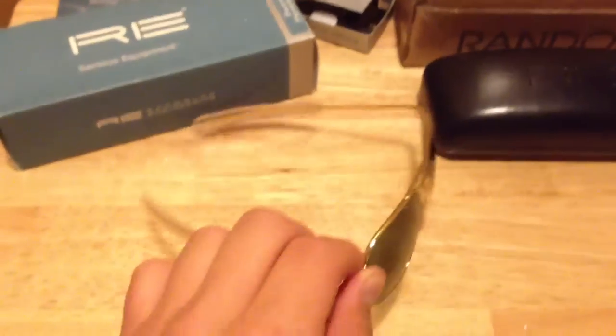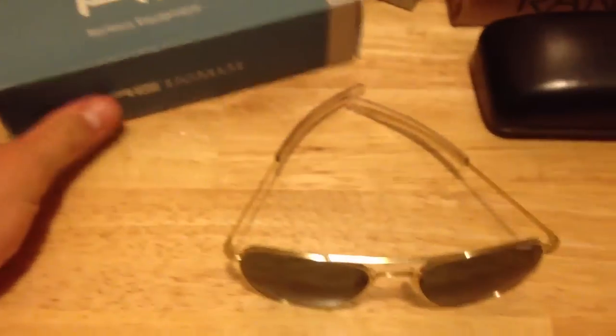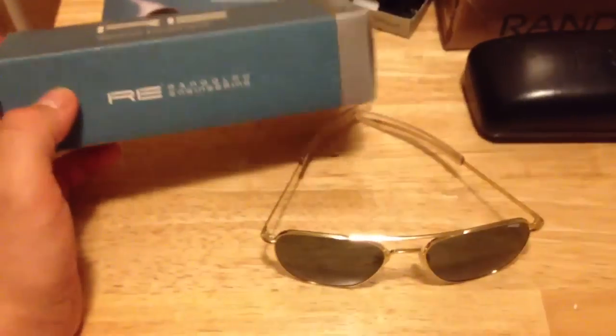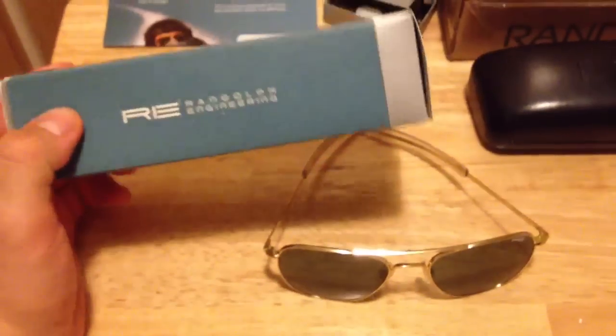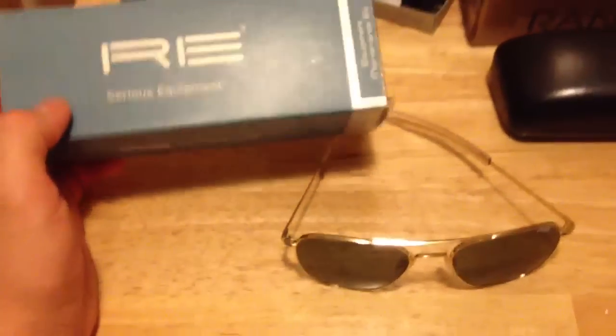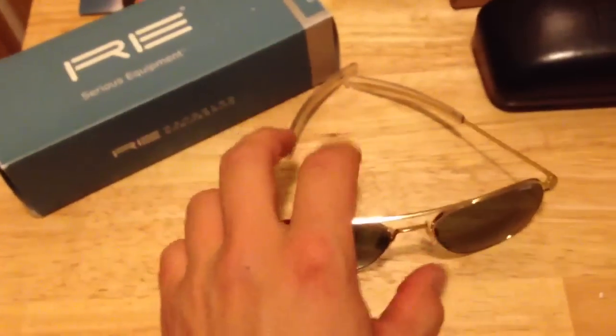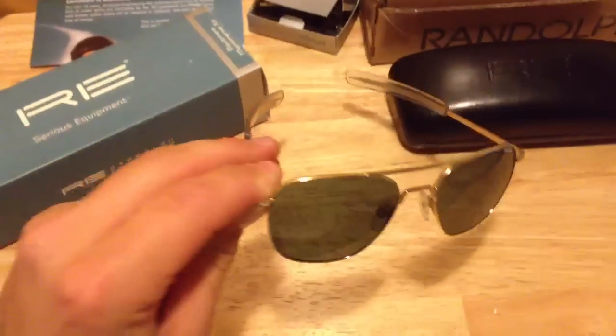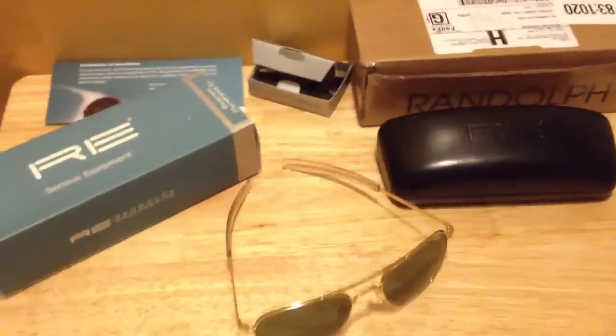If you have any questions, just comment down below and I'll get back to you. Again, it's the Randolph Engineering aviator glasses. They also make range glasses for shooting and prescription glass frames. I highly recommend them — I like the way they sit. The frame is a little different than how Ray-Bans are made, and I just like something different. Thanks for watching, and subscribe.